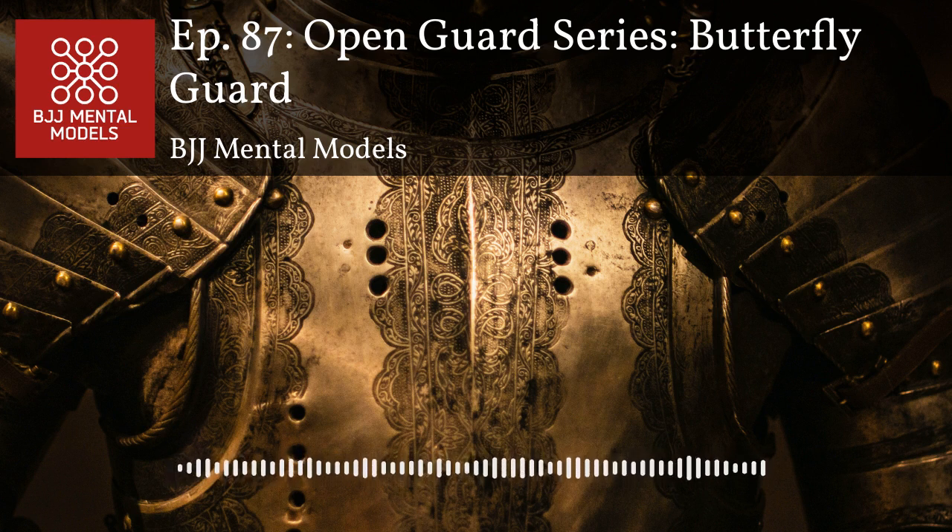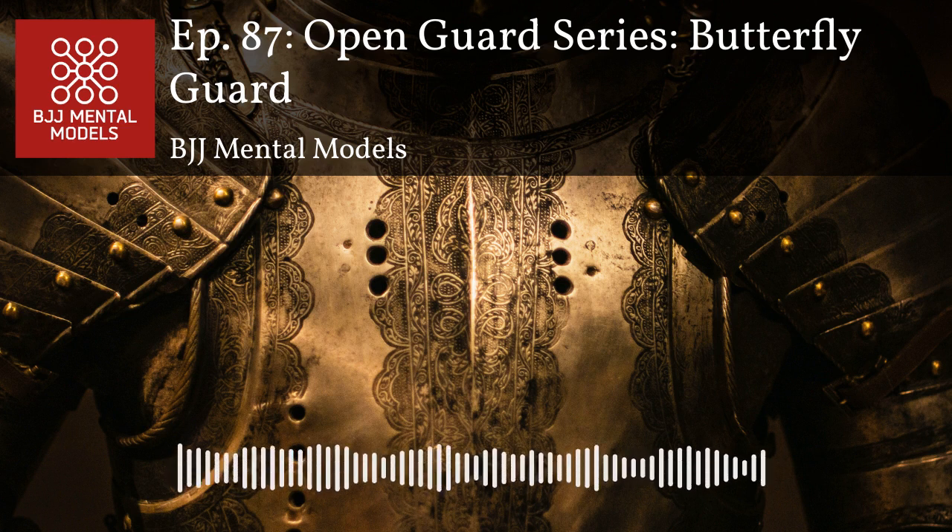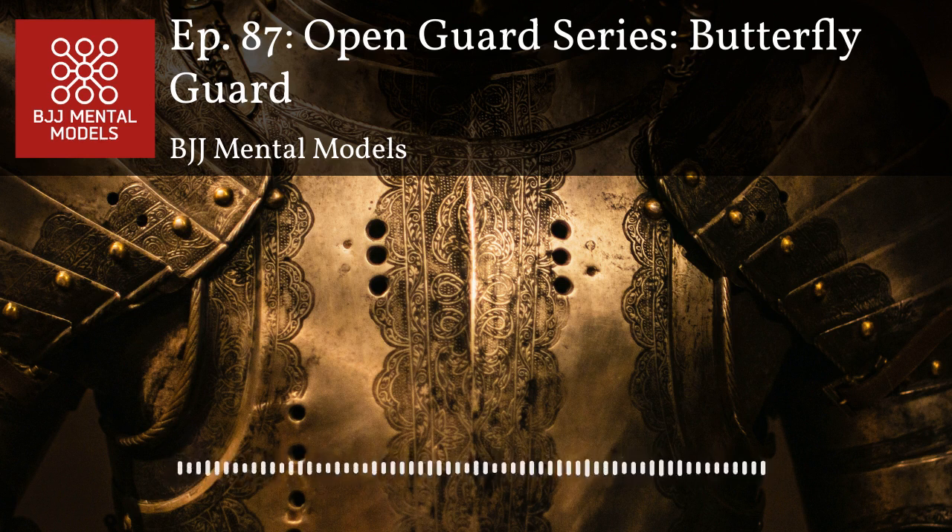Butterfly guard is one of those positions where if you're flat on your back, you're not really playing butterfly guard — you're getting hurt. It's not a good position to be in when flat on your back. You want to be sitting up with good posture, actually leaning forward so you can't be put back down, and from there looking to pull your opponent on top of you and get underneath.